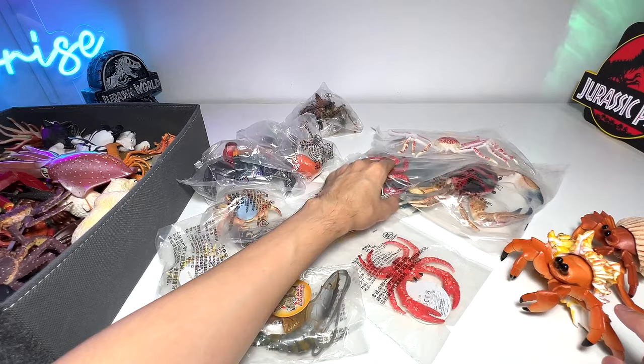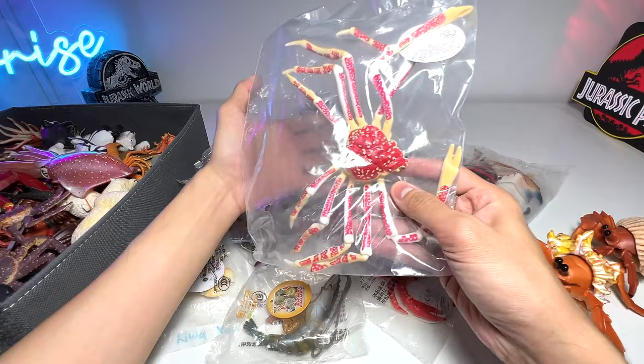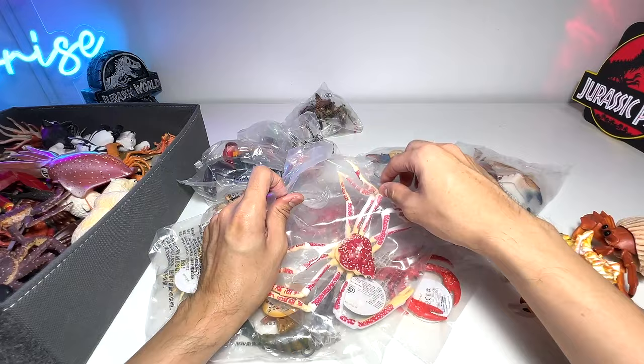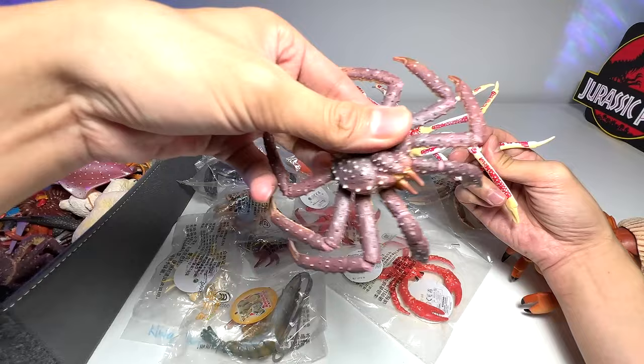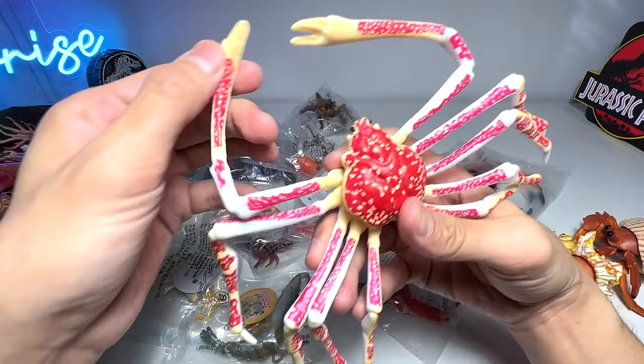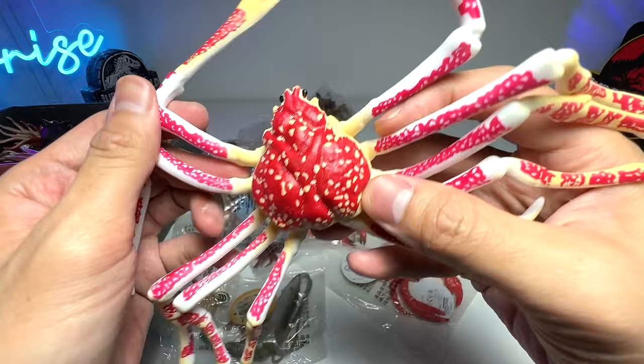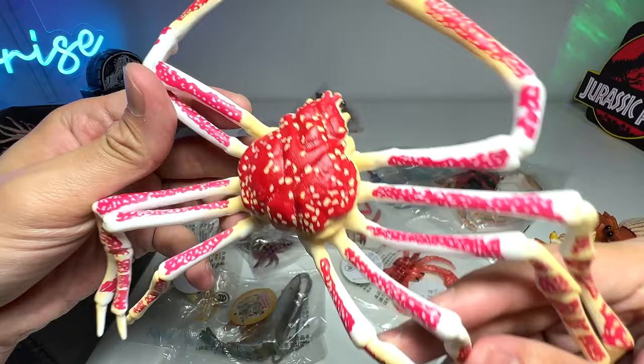Okay, what about this one? I think this is a spider crab — a really really beautiful spider crab. We don't have any spider crabs in our collection yet; we do have a king crab, but this is our first spider crab. You can see the claws and the legs are very very long. The material is made of pretty soft rubber, so it's kind of safe. A really beautiful figure, though the left part seems slightly distorted.